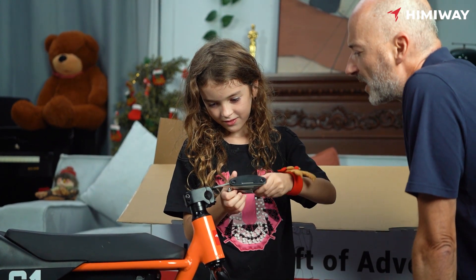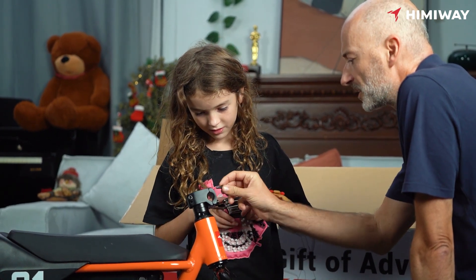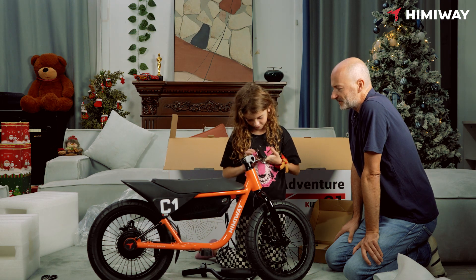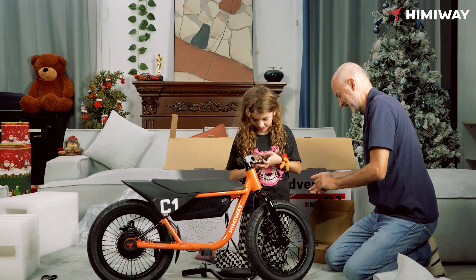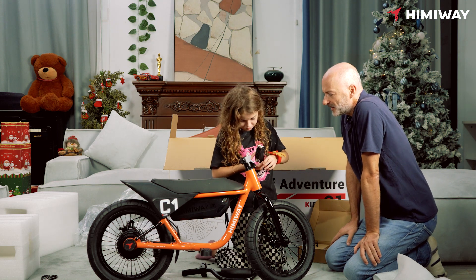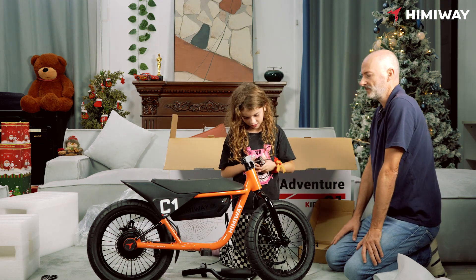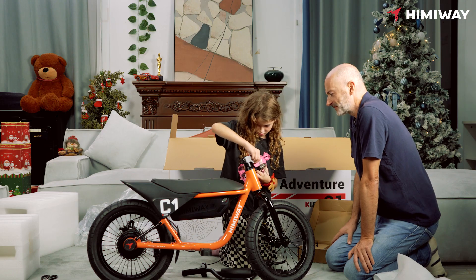Next one. Next one. This way, right? Wow, you're so professional. Yeah. Next one. Next one. And the last one, it looks like. Yeah, that's scary. Very good, very good. Yeah, you can use your hands. So this way. Cool.